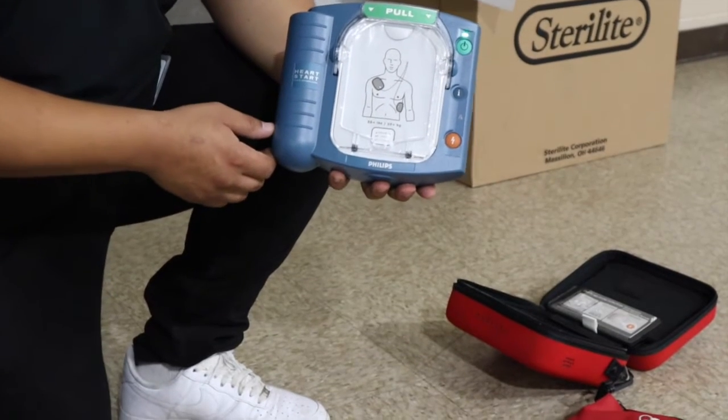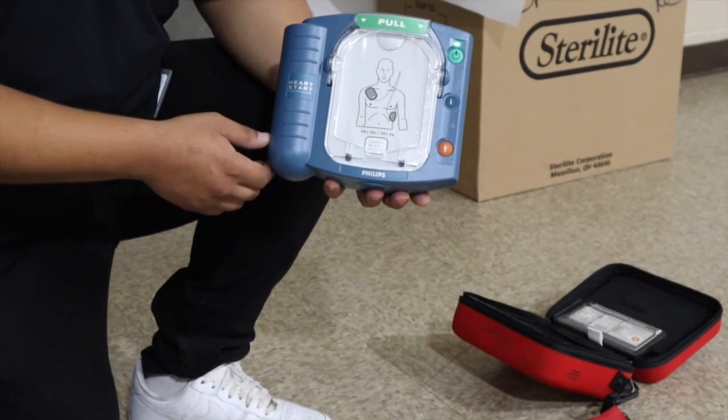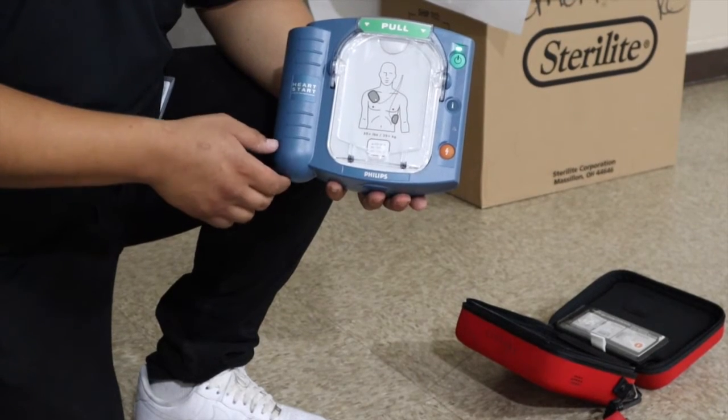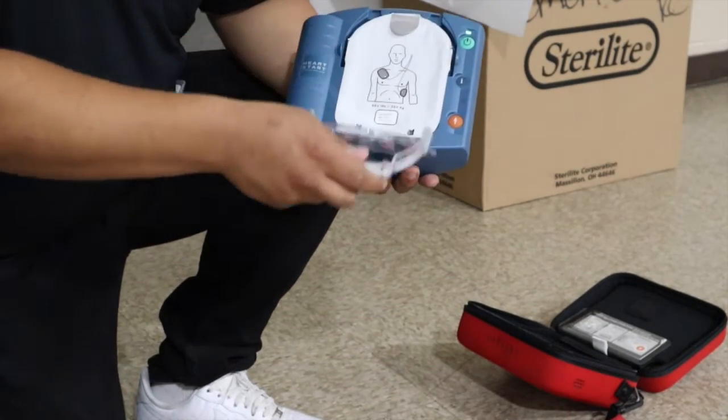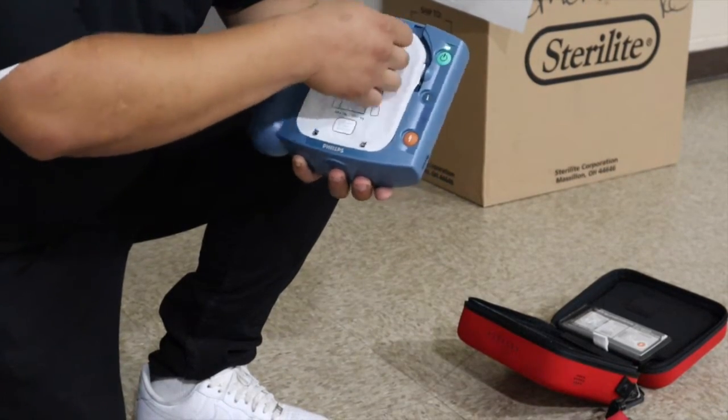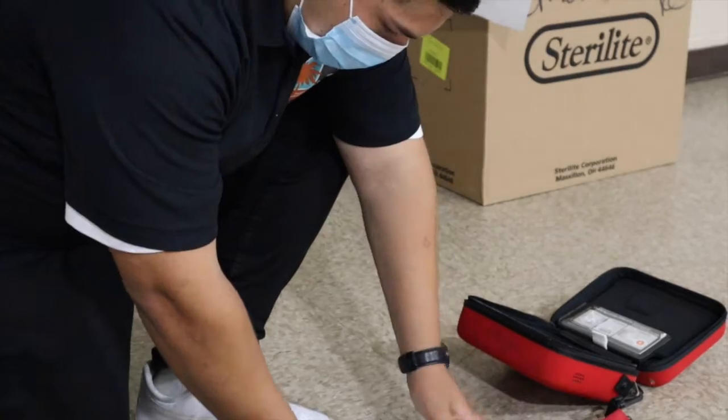When the patient's chest is bare, remove the protective cover and take out the white adhesive pads. So now we're going to remove the cover and take out the white adhesive pads.